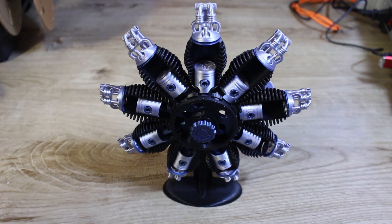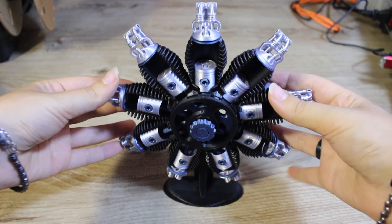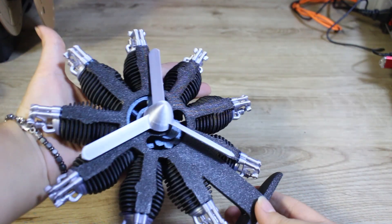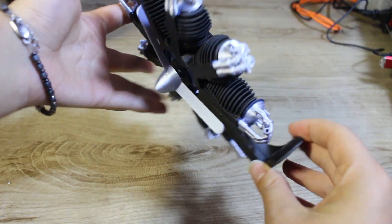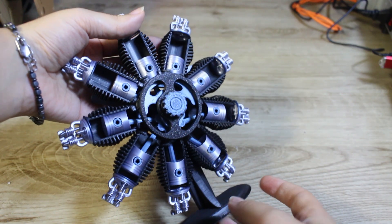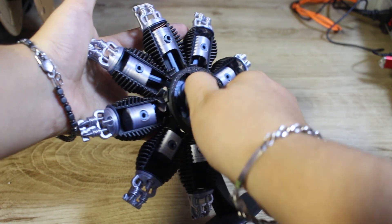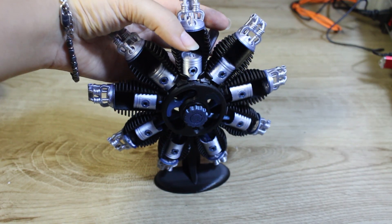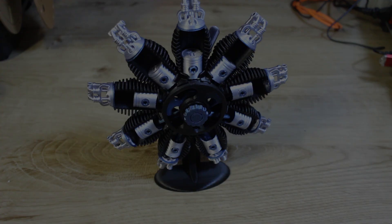I got straight to the action with a project that allowed me to test this printer's capabilities. I decided to realize a model of a beautiful 9-piston radial engine for my engine collection. I printed all the components and assembled them to achieve a stunning final result. As my first project on this machine, I was very satisfied with the print quality.